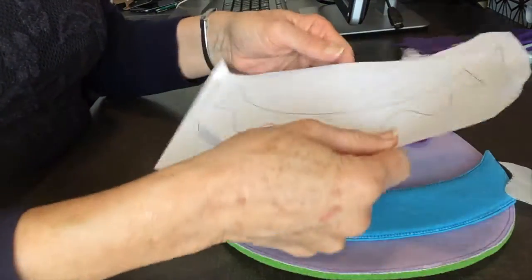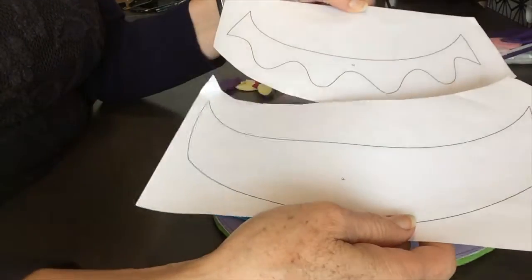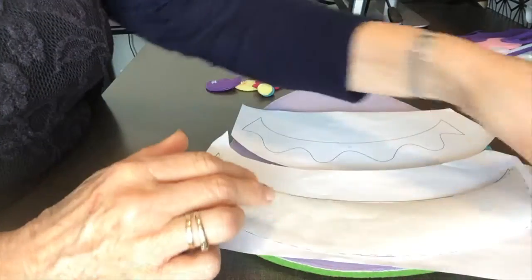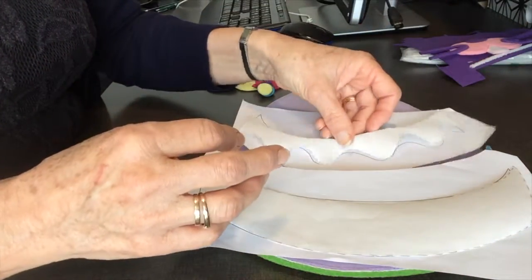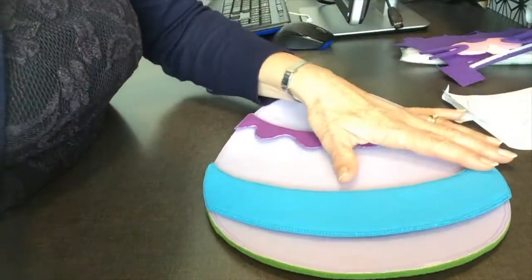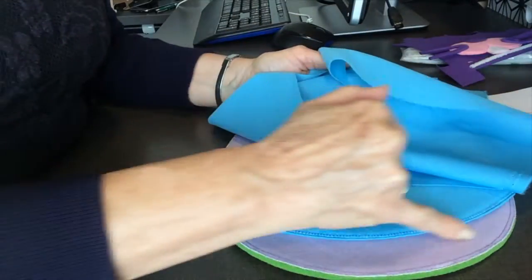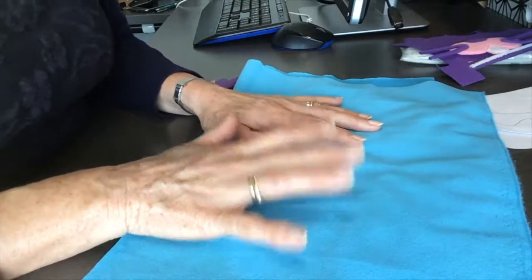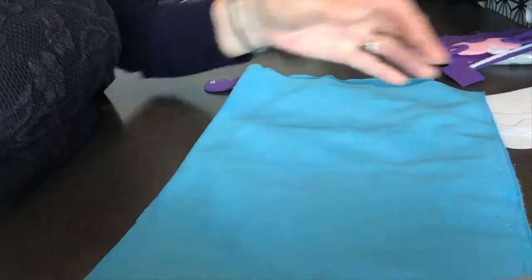What you're going to need is your two pattern pieces. Next you're going to need freezer paper — trace your pattern pieces onto freezer paper and set those aside. Then you're going to need your velcro fabric. This is the same fabric I used on the base of my egg, and in the pattern I will have the supplier where you can buy this.